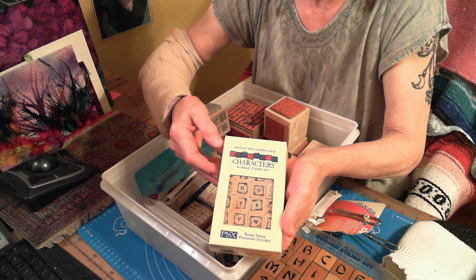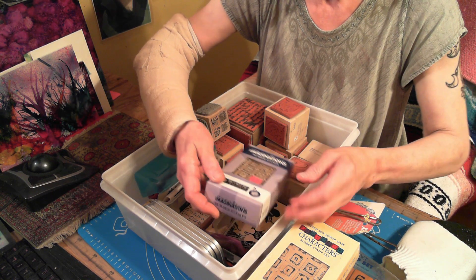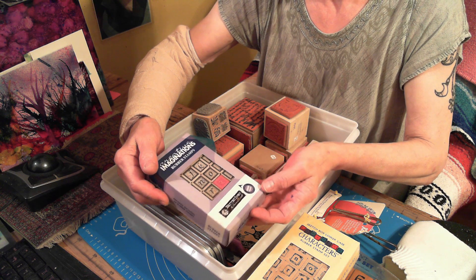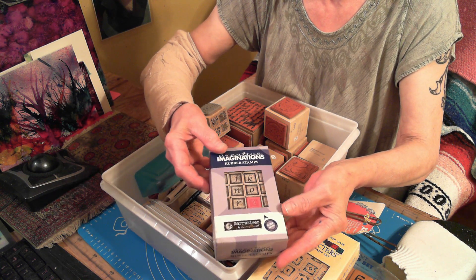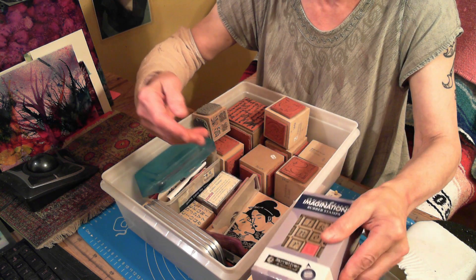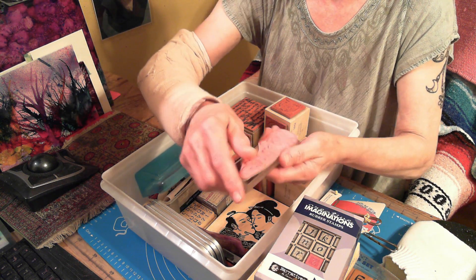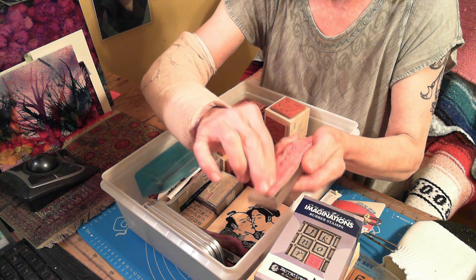This is a SketchBox lowercase characters set. This is Imaginations rubber stamps — it's got 28 stamps in there. Let's take a look at it — that's never been opened. I love this. I have another one in the Octae. See, these things come right off, so you can put other ones on there.